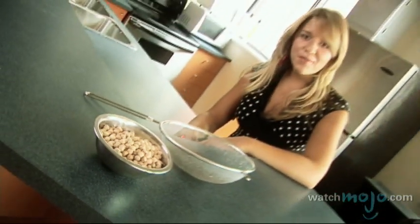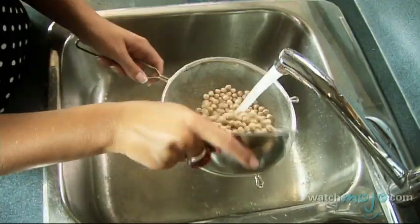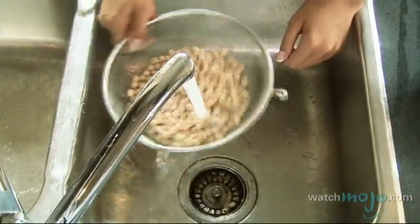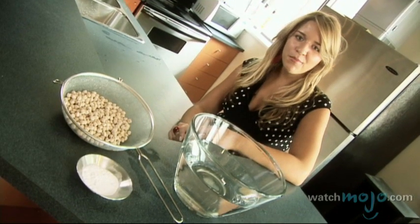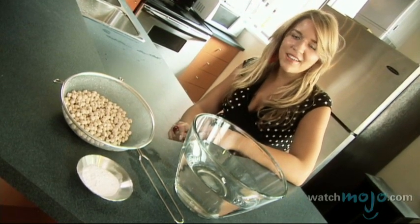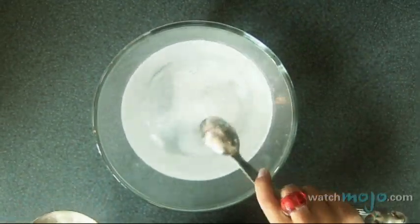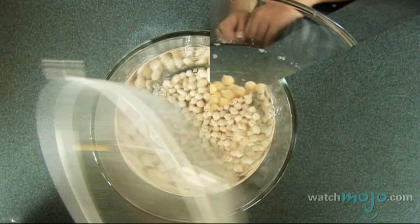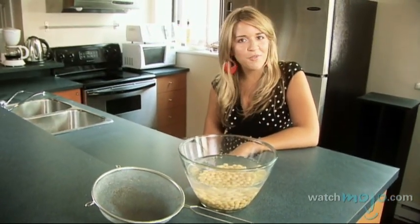First, rinse your chickpeas until the water is clean. If you want to skip these steps, you can use canned chickpeas. Add the chickpeas and one tablespoon of baking soda to clean water and leave them to soak overnight. Now that they've soaked overnight, wash them and leave them to soak in clean water for another few hours.